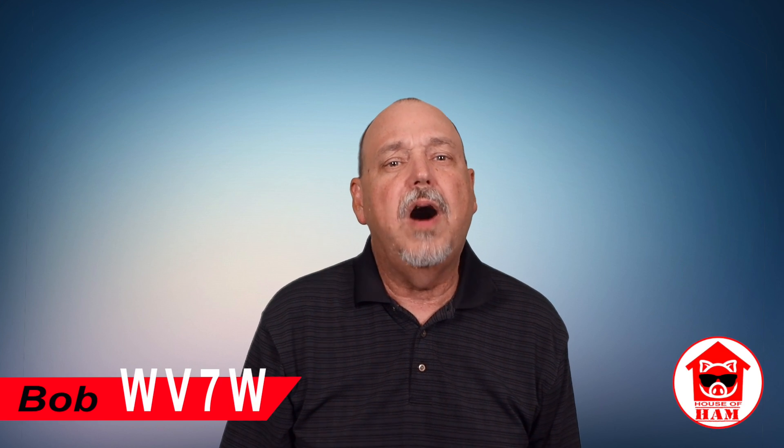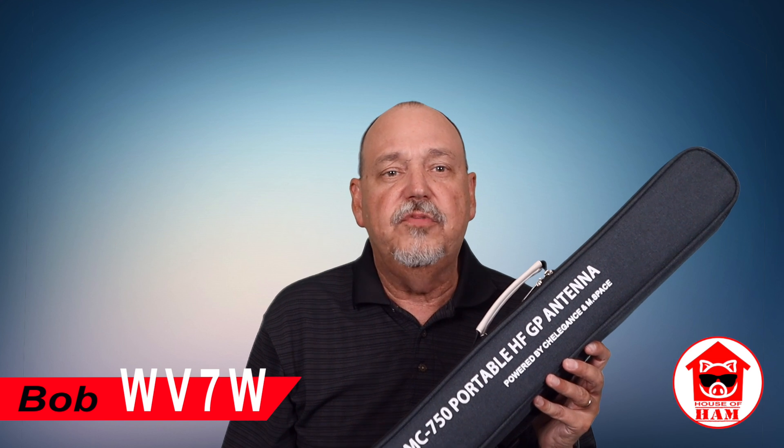Welcome to the House of Ham. I'm Bob WV7W, and today I'm going to give you my thoughts on the Cheligans MC750 antenna. I bought this antenna with my own money and I have no affiliation with Cheligans or DX Engineering — my thoughts and opinions are completely my own.